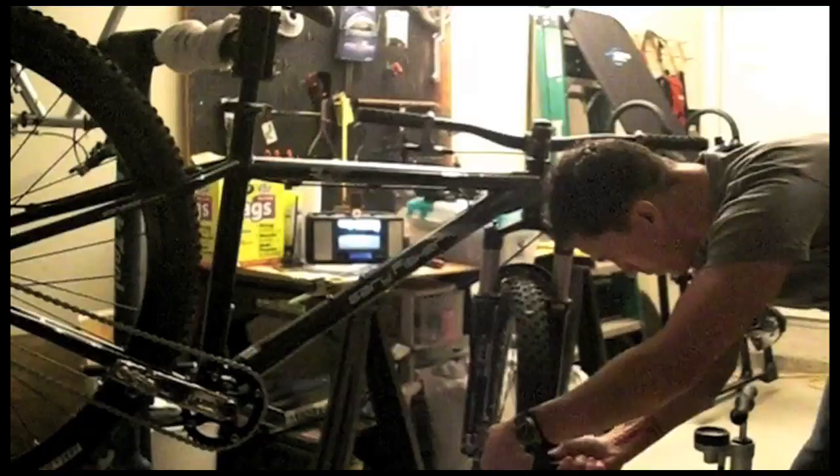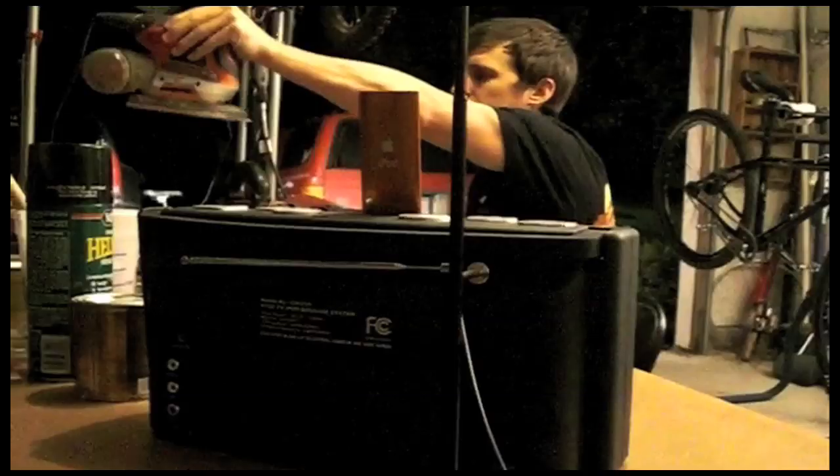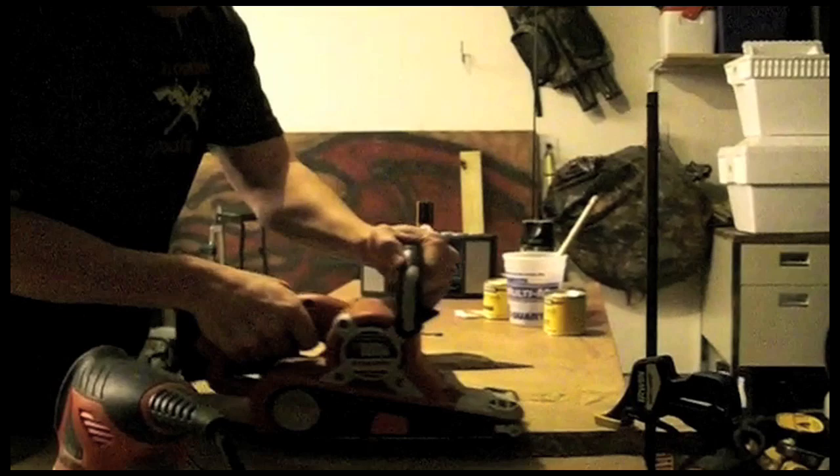The AVI is perfect for that garage getaway. Use it while you're working or building, watch live sporting events with digital TV so you don't miss the game, or plug in your iPod to listen to the perfect playlist.